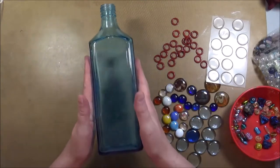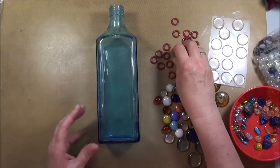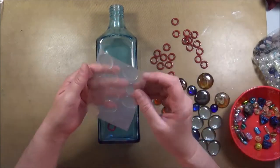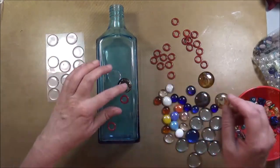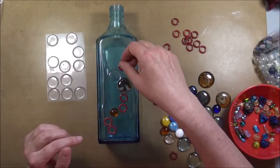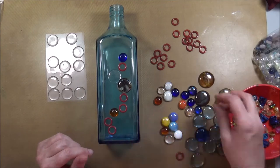I found this very nicely colored bottle. Two sides of it have some engraved advertisement on them, so those sides I will cover up completely. But on the other two sides, I want the light to have a chance to peek through. So I use these little round rings and some of these colored cabochons.